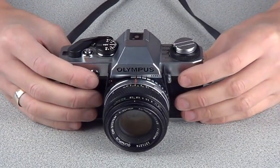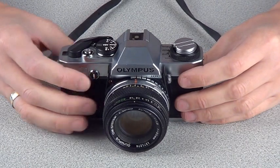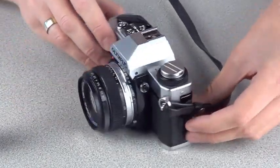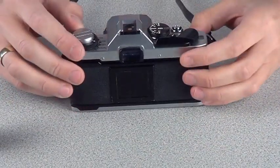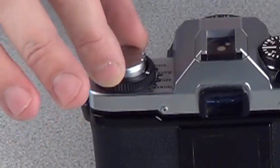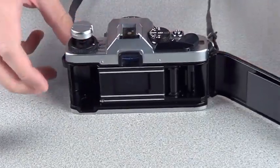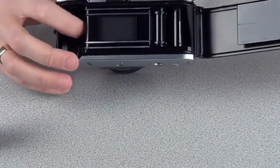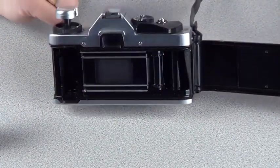One of the most important things in film photography is learning how to load your camera correctly. Film is loaded from the back of the camera, and we can open the back by pulling up this section here, which is called the rewind knob. As you can see inside the camera, there's a section for the film canister to go in, and then what we call a take-up spool on the other side.